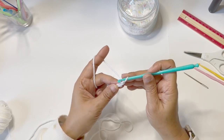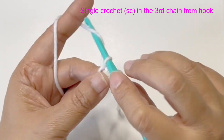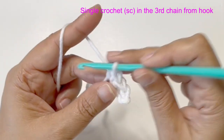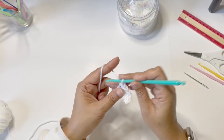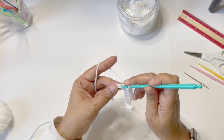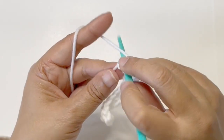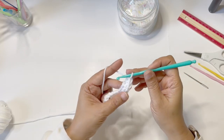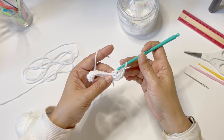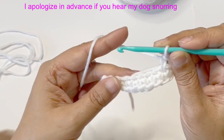Now you're going to single crochet in the third chain from the hook, and you're going to continue — single crochet in each stitch until you reach the end. So we're just single crocheting, and now when you get to the last one you're going to insert 3 single crochet: 1, 2, and 3. So now we're going to continue — we've got 3 single crochet in that last stitch. Now we're going to insert single crochet on these loops on the other side.